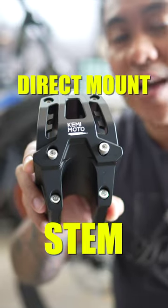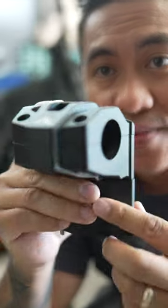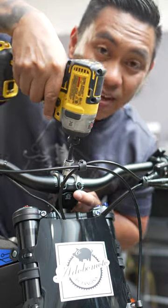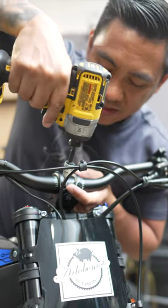This is the Kemimoto direct mount riser stem for a Suron X or a Talaria Sting R. Look how massive this thing is — it's huge. A lot of y'all know I got rid of the Suron X, so I figured it's time to start modding the Talaria Sting R.